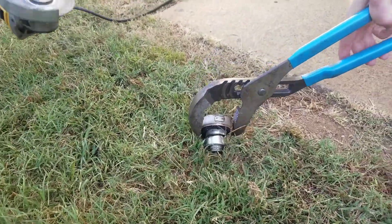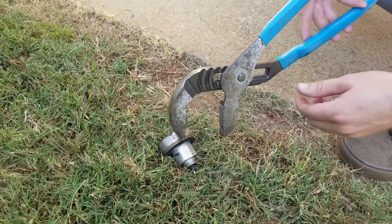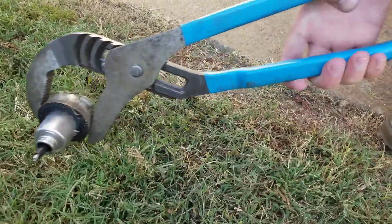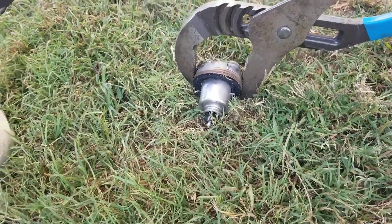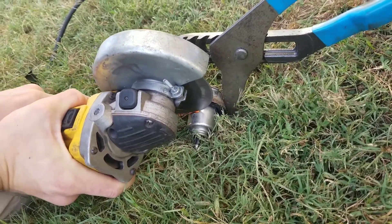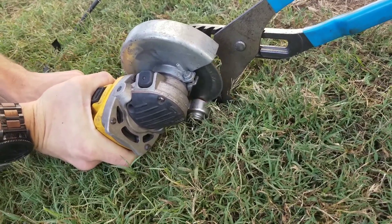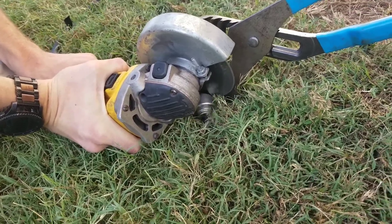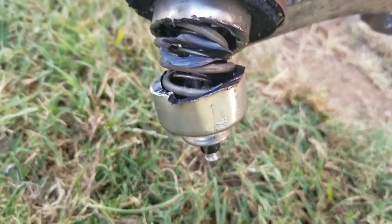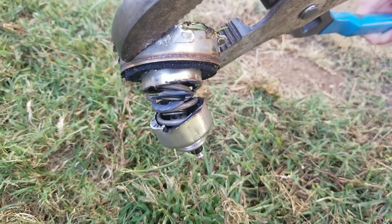I think it's catching the spring, is what it's doing. I can maybe turn it around and do the other side. It must be one hell of a spring to torque this thing up to stop. Yeah, look at that. And after the spring it's like wanting to shoot out. That must be what went bad on mine — this is not regulating the pressure anymore.